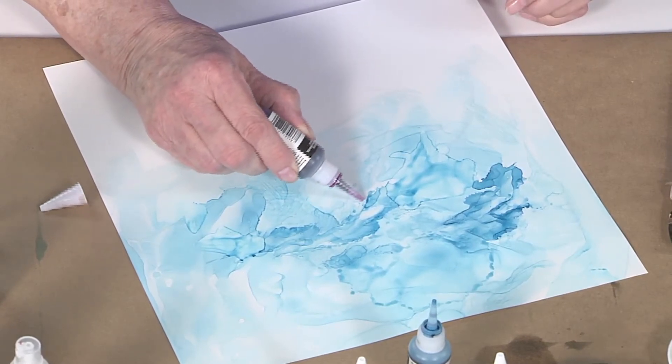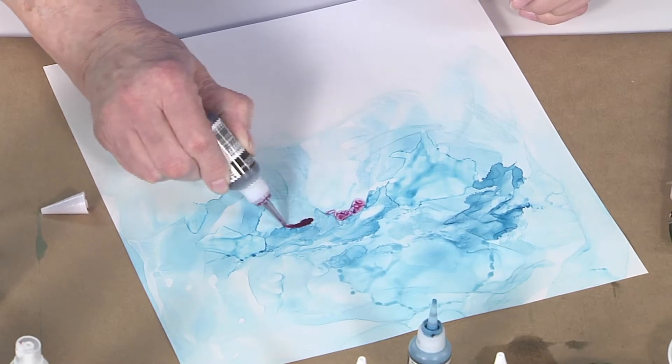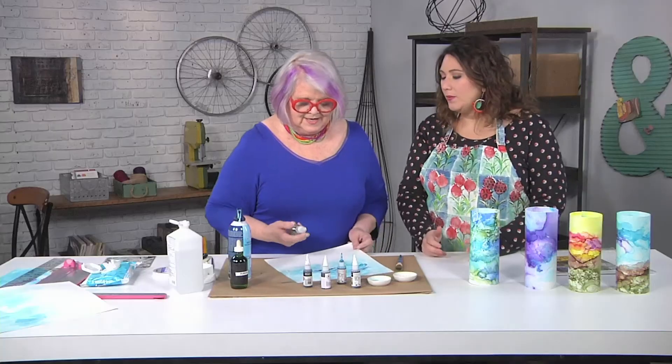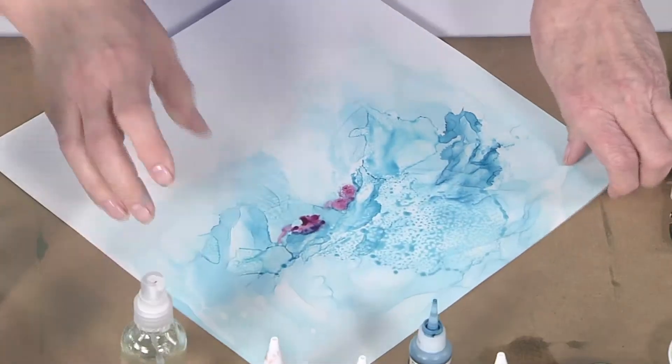I want just a little bit of purple in our sky, so I'm just gonna put a little bit right here. Adding unexpected color really makes such a big difference to making it look realistic — like green in a face or purple in a sky. So I'm gonna spray this one because I can't do a wet-on-wet.